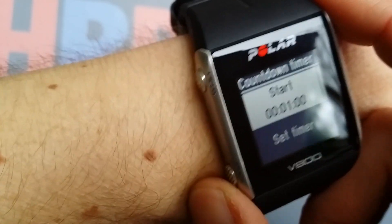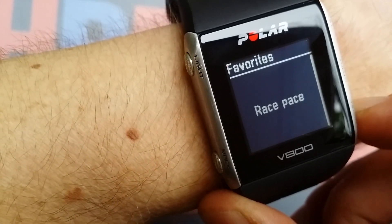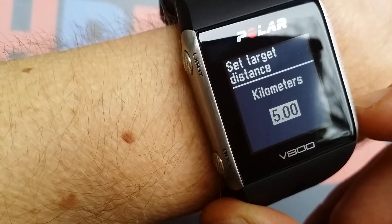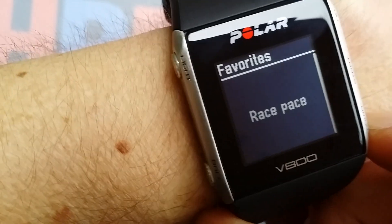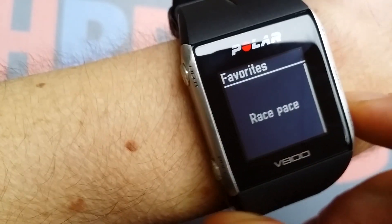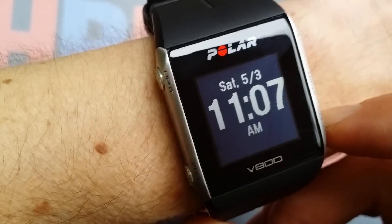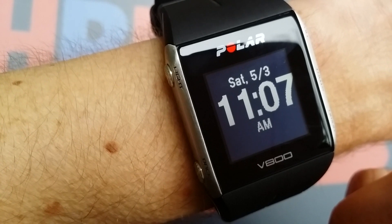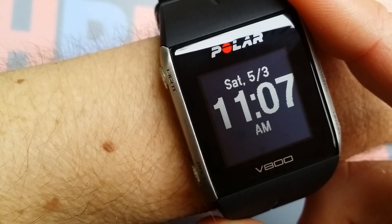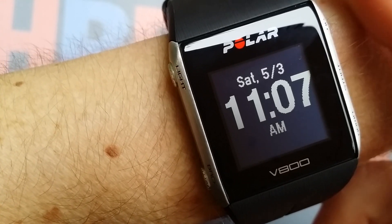In the countdown timer you can set any time you want. The favorites section lets you set a target — I'll be setting mine to 42 kilometers next week because I have a new marathon coming up, so I'll be using that function. So those are all the functions of the Polar V800. I'll make separate videos for the different tests and settings and will post the links below. Please give this video a thumbs up if you liked it, and thanks for commenting. Bye!